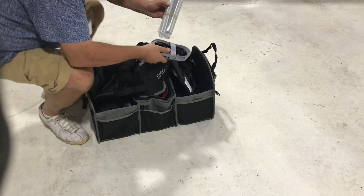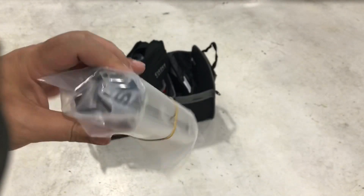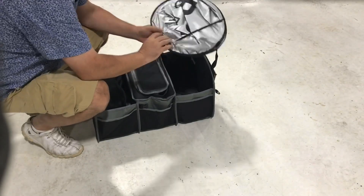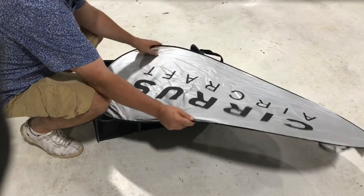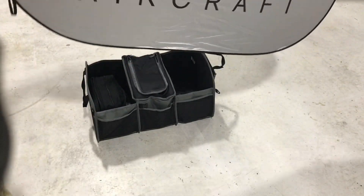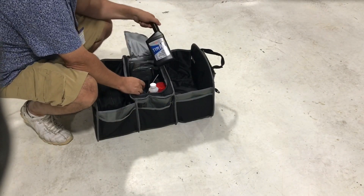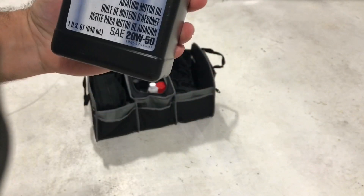In this bag you have a set of aluminum low-profile chocks and a set of tie-downs. Also included is a very cool sunshade.